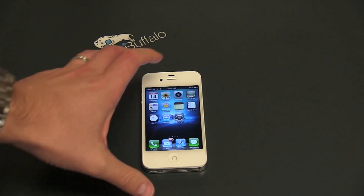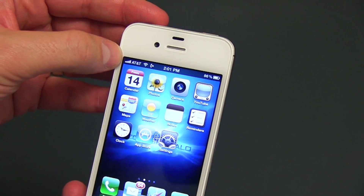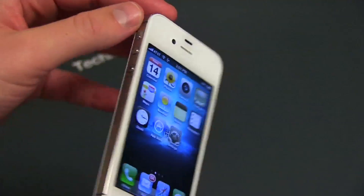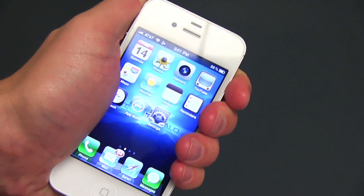Here is the iPhone 4S. Let's go ahead and see if we have the same issue. We've got a full bar of service — that's an interesting thing right there. You can see same location but better service. So there's that little gap. I'm going to go ahead and hold the phone exactly the same way and let's see what happens.